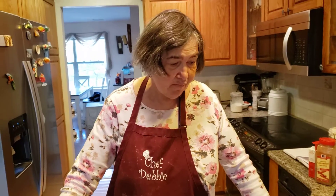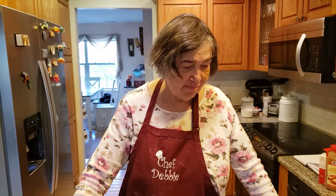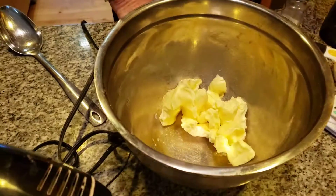Hi folks, so today we're going to make a delight — oatmeal chocolate chip cookies. They're delicious and they're yummy. You could put raisins in, but I like chocolate chips. It's going to be a really wonderful treat today.